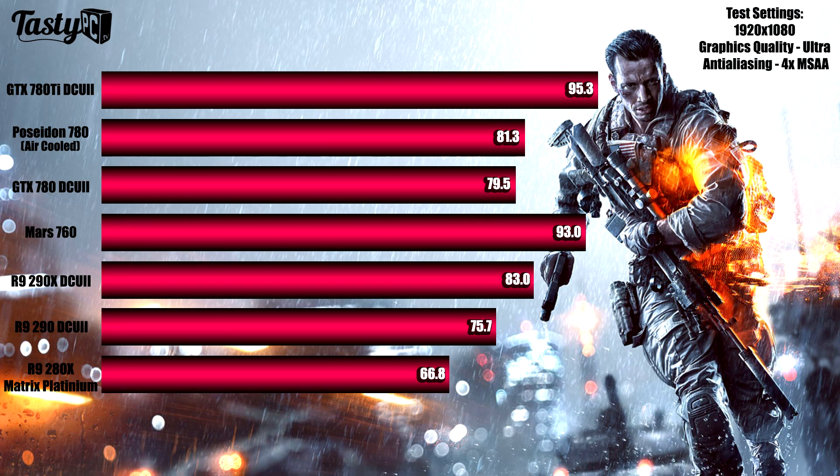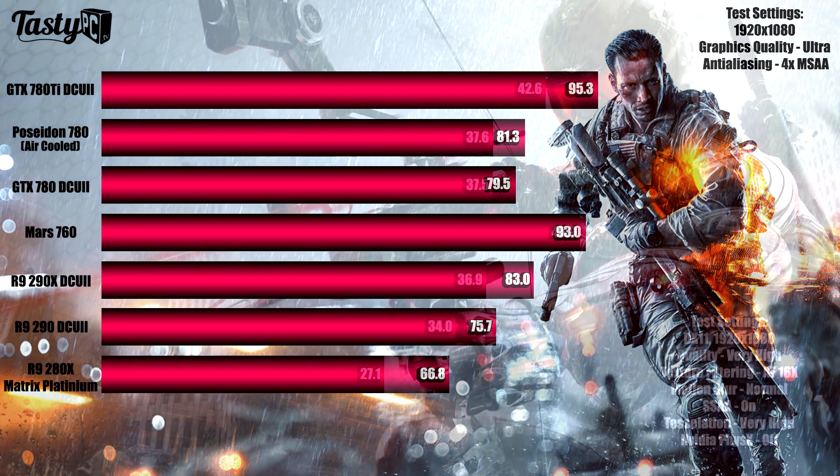The next test was Battlefield 4, where I played through a section of the game using FRAPS to record average frames per second, running five times rather than three to account for human error. After practice I found all runs came within one frame per second of each other. This was just the pattern I expected to see throughout all benchmarks given the cards' pricing and specs — the expensive 780 Ti and the Mars 760 in front, the R9 290X leading the 780s and R9 290, then the Matrix 280X a bit behind given its lower price and specs.